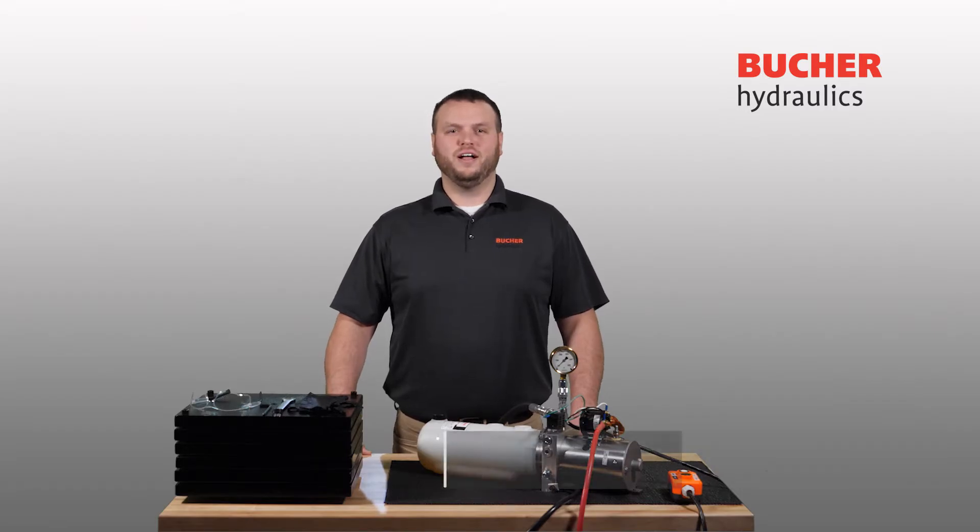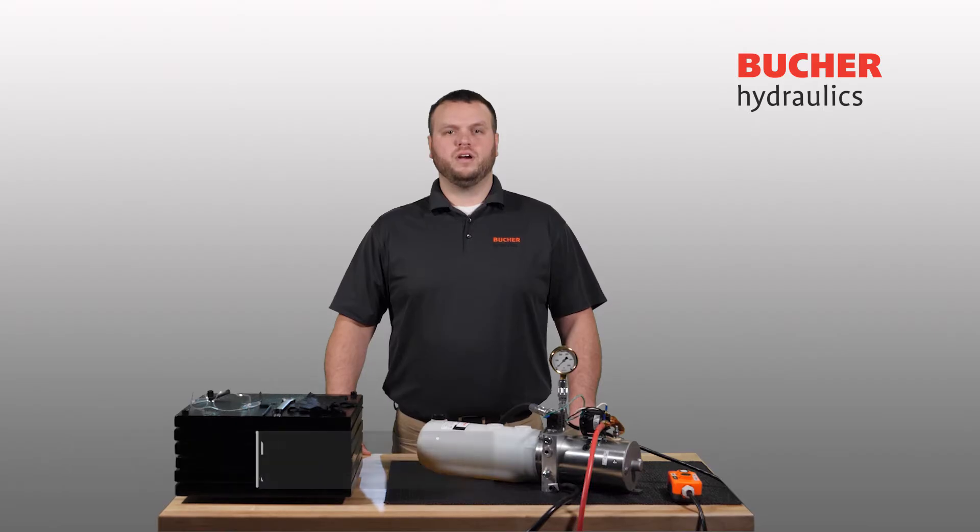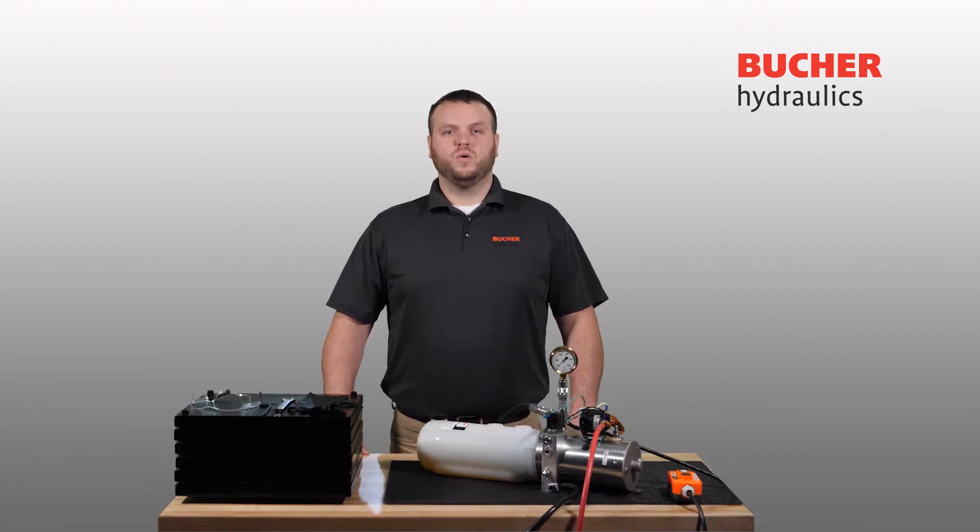Hello and welcome to Buchra Hydraulics. I am David Stevenson, product manager for our North American PowerPak product line. In today's video we will review how a standard Buchra Hydraulics PowerPak relief valve functions and how to safely adjust the relief valve setting of your system.